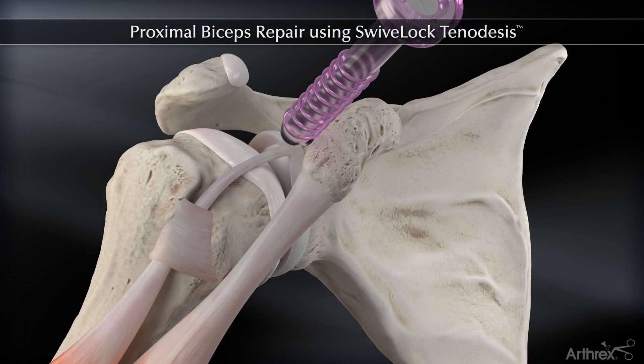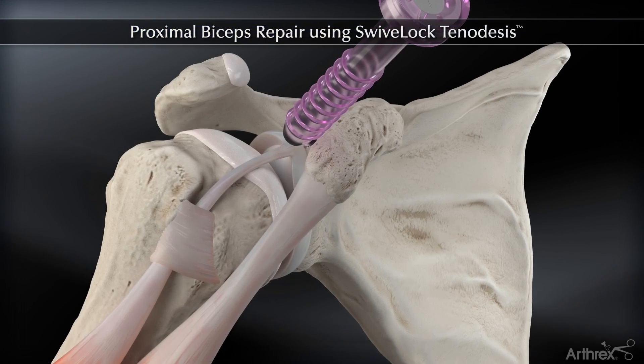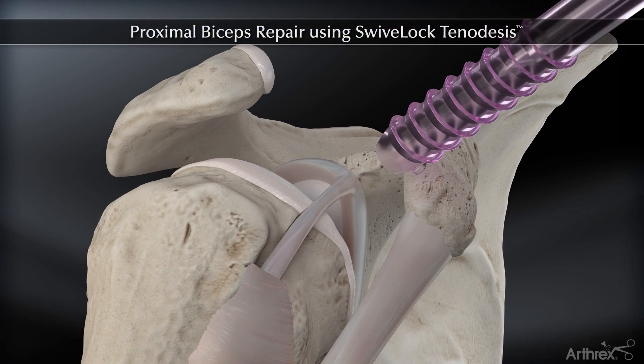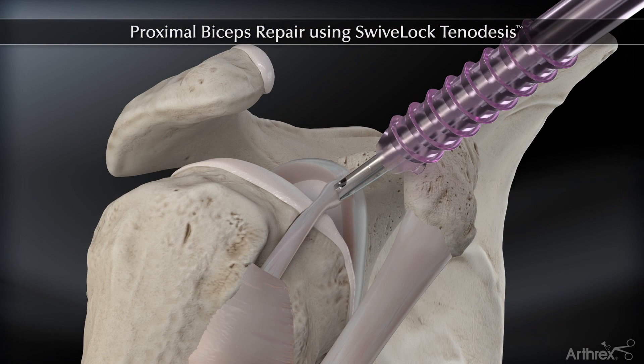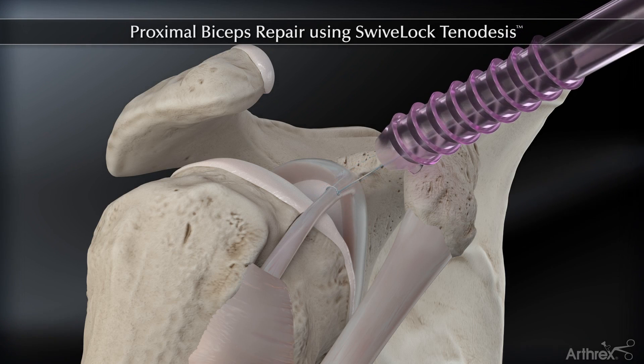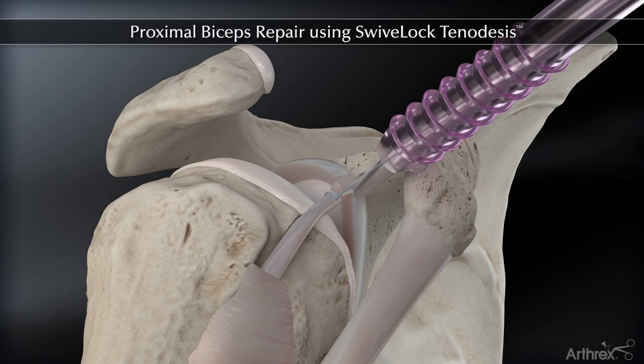The swivel-lock tenodesis system enables all-arthroscopic biceps tenodesis without externalizing or whip stitching the tendon. While viewing intra-articularly, place a tag stitch through the biceps tendon and resect the tendon at its insertion.